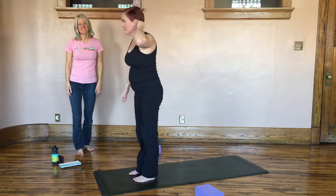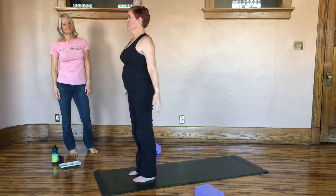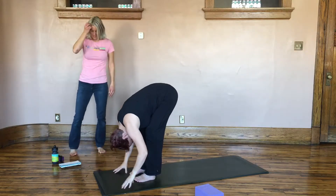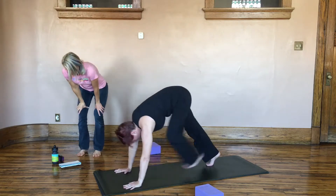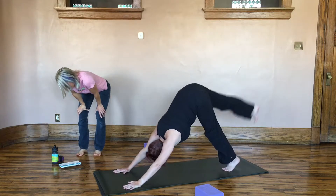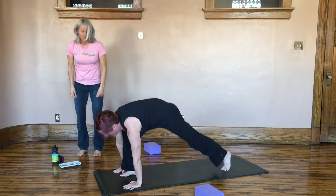Let's do this again, and this time with a slightly different warrior. Inhale to come up, exhale into forward fold. Inhale to extension, exhale, step it back to down dog. Inhale — we're going to take out the right leg, exhale we're going to step forward to warrior two. We're doing something I call glute burner.